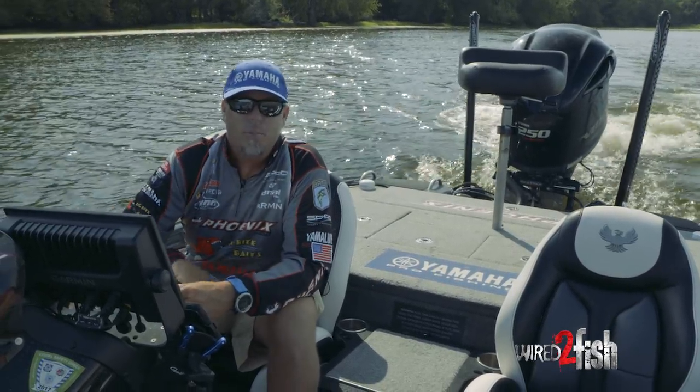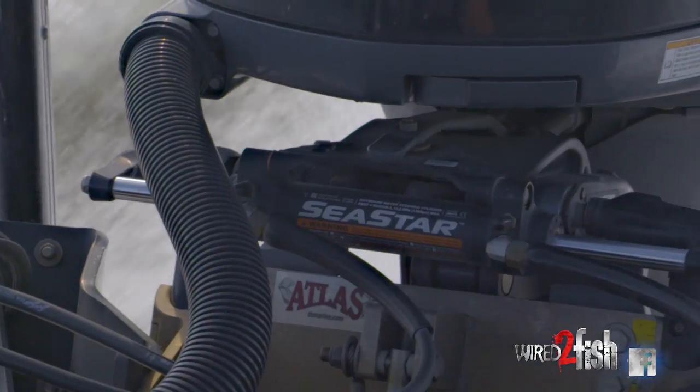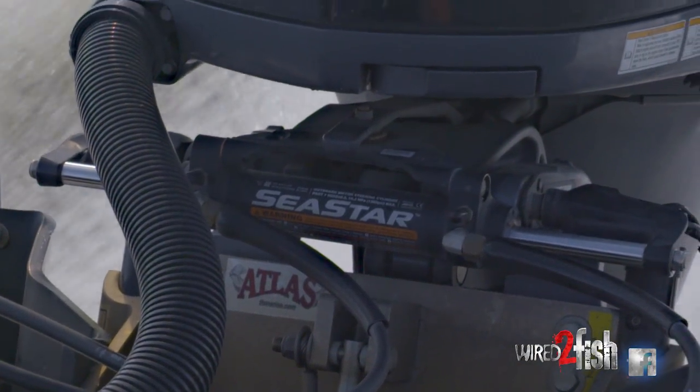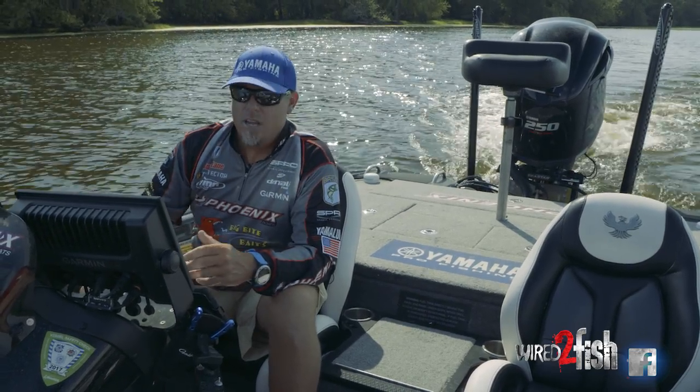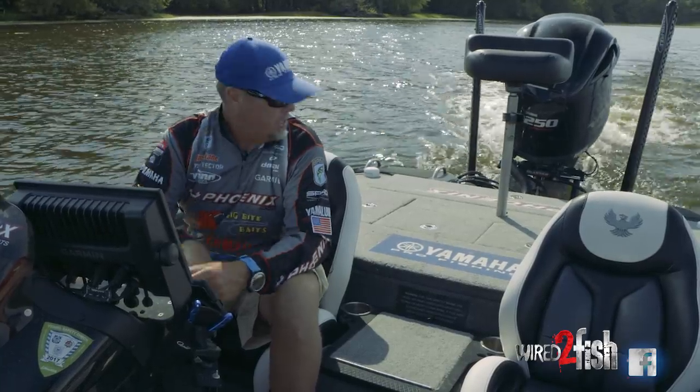Hey guys, Russ Lane, T&H Marine Pro here. I want to tell you just some of the basic benefits of running a T&H Atlas jack plate. If you generally fish a lot of rivers with shallow backwaters and stuff, I think it's extremely important that you have a hydraulic jack plate.